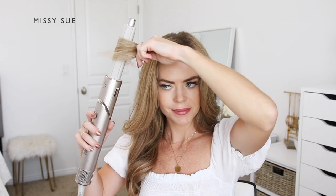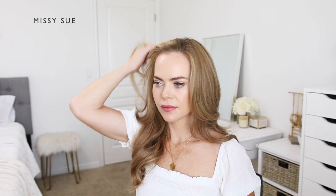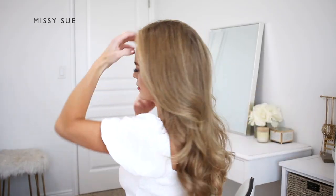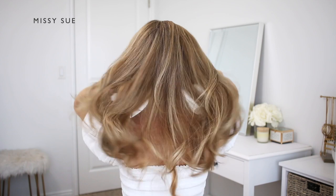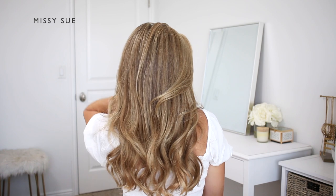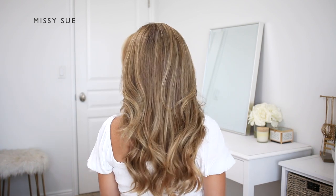This Shark FlexStyle is a really great multi-styler because it offers so many different ways to style the hair. It curls the hair, it adds volume, it smooths the hair, and dries the hair as well. I really like how lightweight it is, and it's also very powerful, so it offers really fast and easy hair styling. Plus, unlike other dryers, it doesn't get hotter as it runs, so this actually helps minimize the heat exposure to my hair, which basically regulates the temperatures and avoids heat damage.